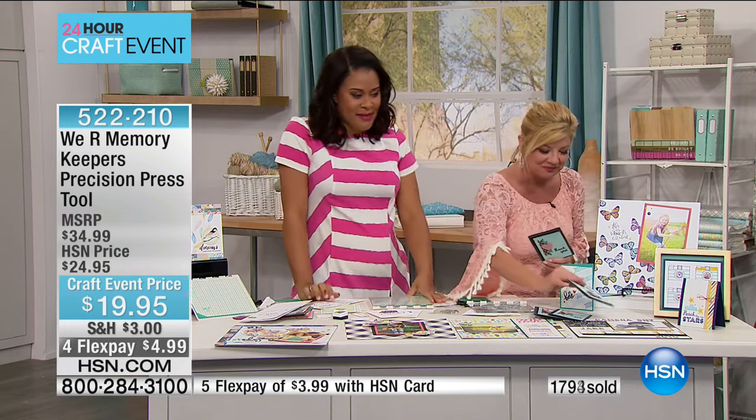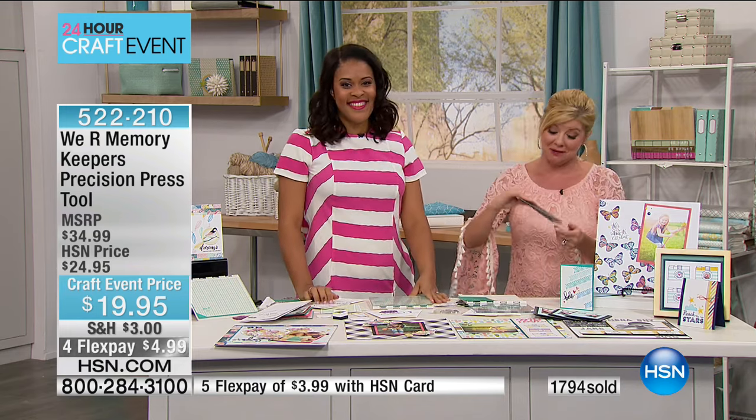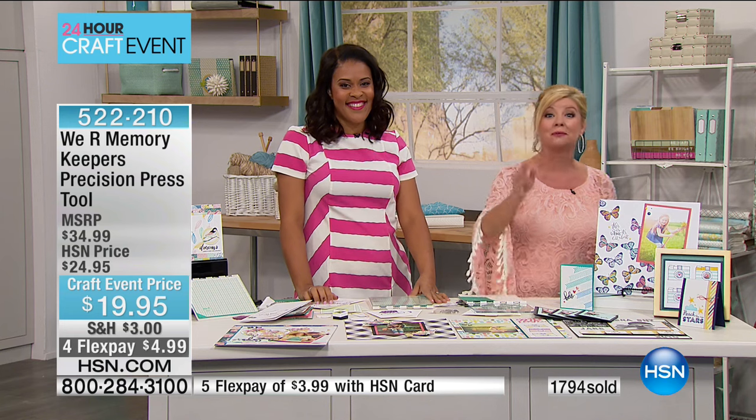We are quite busy — thank you, Amber! What a great special. We have more great tools coming up this hour, so please stay tuned.